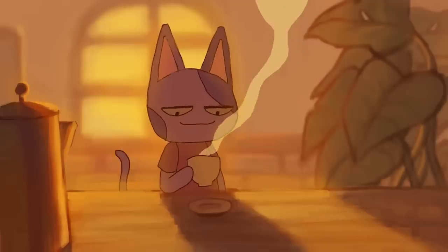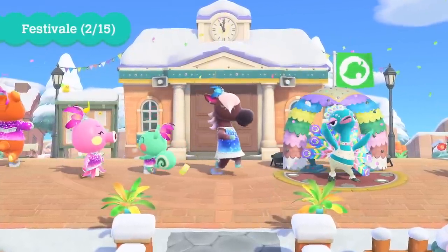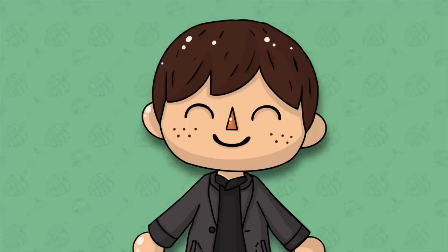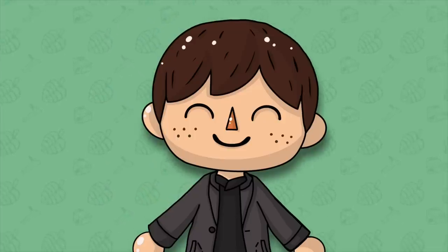Hey guys and welcome to another Animal Crossing video. The January update was pretty cut and dry, mostly focusing purely on festival and new seasonal items. However, one brand new item and DIY recipe was found lurking within this update, and there's actually an interesting story behind it.